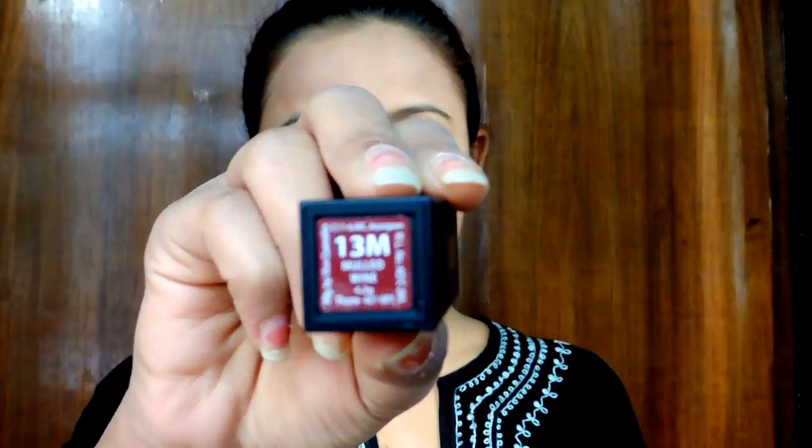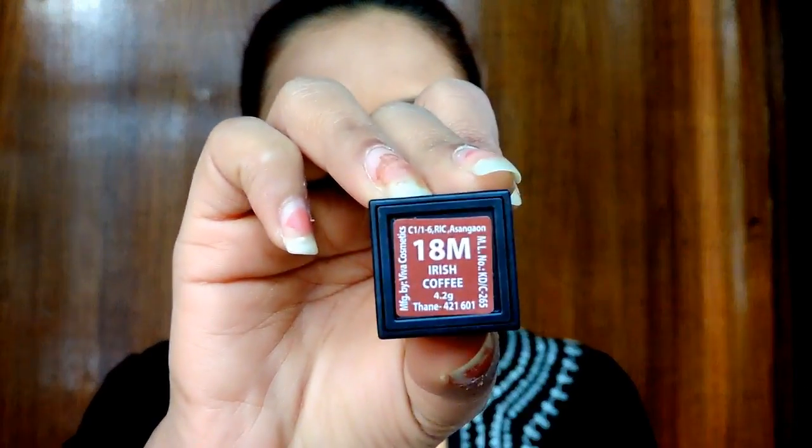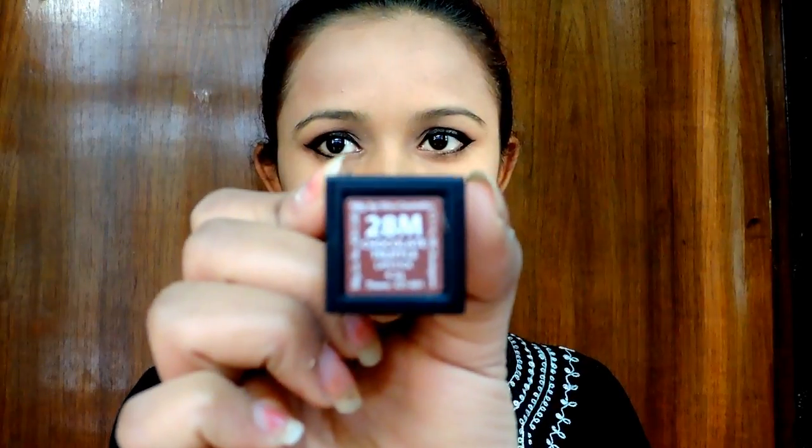Coming to the colors I ordered — I got three colors, one from each collection, because I wanted to try all of them. The one from the original collection is Mulled Wine 13M. The one from the autumn collection is Irish Coffee. And the one from the nude collection, which I love the most, is Chocolate Truffle.